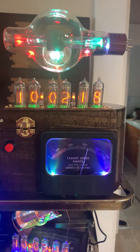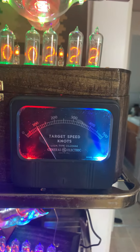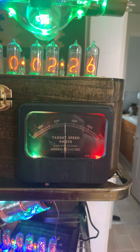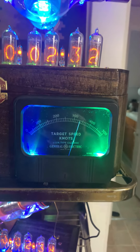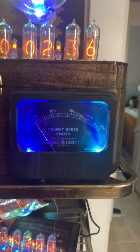The meter on the target speed was flopping back and forth, going from zero to about 350 violently, and it just really bugged me. I mean it was working fine, but it really bothered me how fast everything was moving.